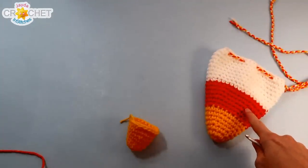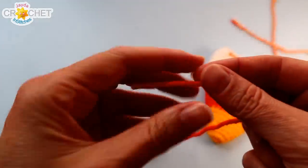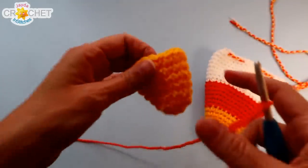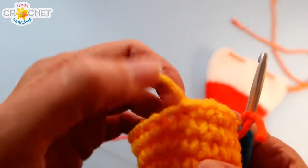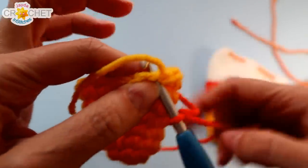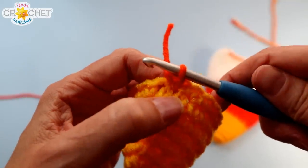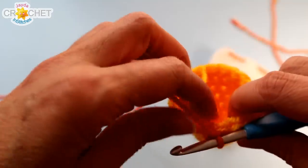Now we're going to get into the orange section of our little candy corn, so grab your orange yarn. We're going to begin with a slip knot and join our yarn in the same place we fastened off the yellow — pull up on that little short tail and you'll see the space, the little hole. Put your hook right in there and join with a slip stitch. This stitch isn't going to count; we're going to use it as a visual marker and skip over top of it when we get back around.